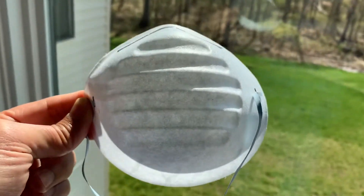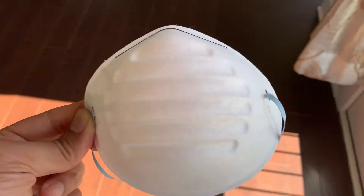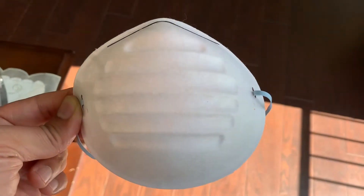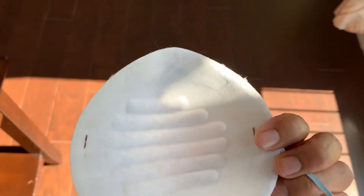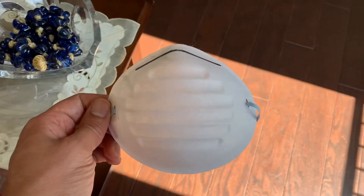Probably using some homemade cloth filter would be a better option. This is just an eyewash — I don't think it is going to add a lot of value.